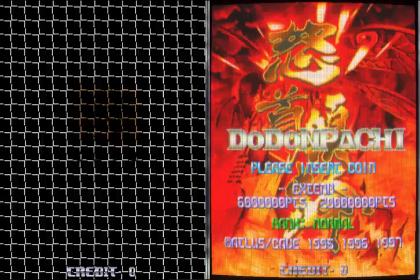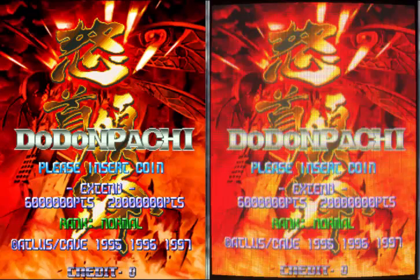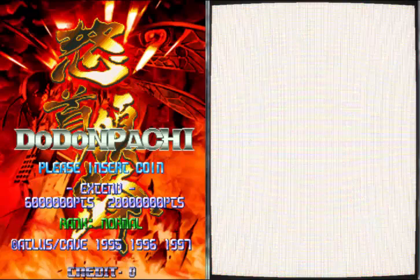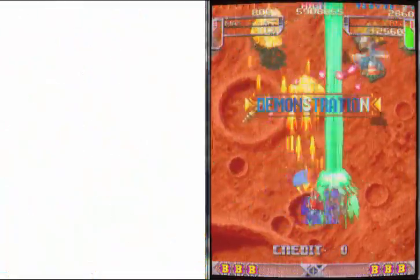I think Dodonpachi looks really good with it. On the left it just looks too high tech — it looks kind of almost HD, too sharp for my liking. On the right hand side it looks like an old monitor. You actually think you were playing a proper arcade game with that screen. I think it looks cracking, it really does.